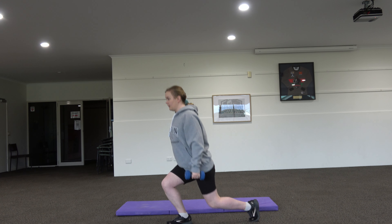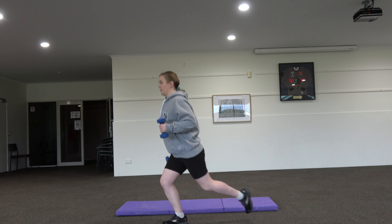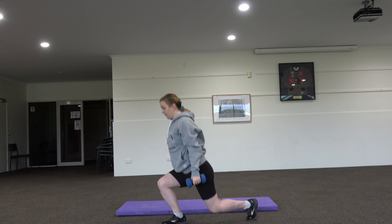Stand with your feet shoulder-width apart. Step backward and lower your body until your front knee is bent 90 degrees and your rear knee nearly touches the floor. As you lower your body, simultaneously press the dumbbell straight above your shoulder until your arm is straight. Come back to starting position and switch legs.